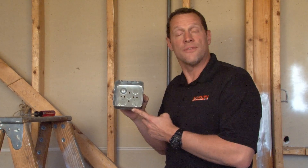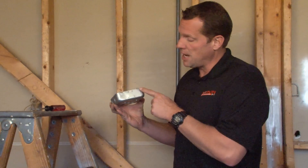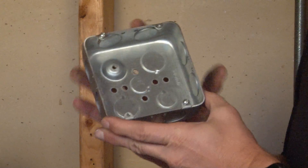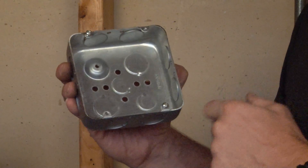72-151-3-4 is a 4-11/16 inch electrical junction box that is shallow, 1-1/2 inches deep. It offers two 3/4 inch conduit knockouts on all four sides, two 3/4 inch conduit knockouts in the bottom, and two 1/2 inch knockouts in the bottom.